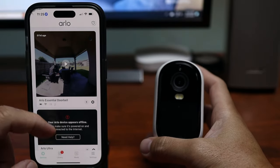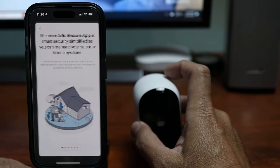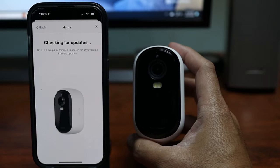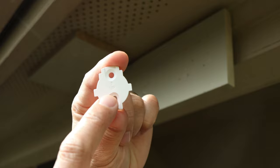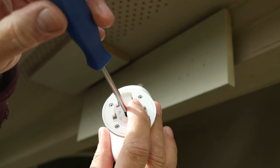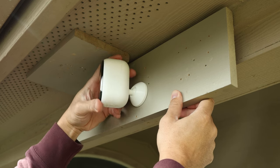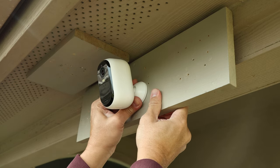To set this up, open the Arlo app, scroll down and add new device — cameras, Essential, second gen — which prompted me to upgrade to the new app. Press and hold the pairing button for three seconds, choose and enter your Wi-Fi network, wait for it to connect, and update firmware if needed. With the included mount, installation is vertical/wall only: screw in the mounting plate, attach the mount to the camera with a Phillips driver, then clip onto the plate and pull down to lock. You can adjust right, left, up, or down, though the range is limited compared to a ball mount. To remove, just push up on the mount.